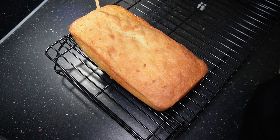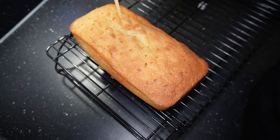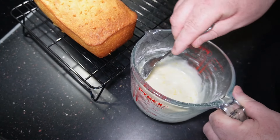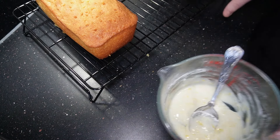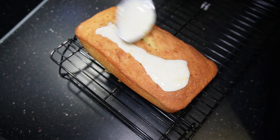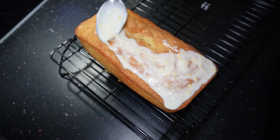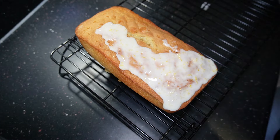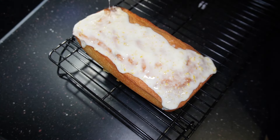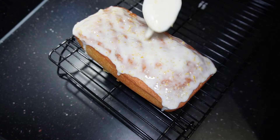Now I'm using a skewer to poke a load of holes in the top. You want this for your topping because it seeps through all those holes, and this is what gives the lemon drizzle a really good flavor. For the icing sugar, I didn't put exact measurements because it depends on how much juice you get from your lemon. Mix the lemon juice and zest with enough icing sugar to get a glaze consistency — I used about 10 tablespoons. Spread it on top, getting it to every edge. You'll see the cake starting to show back through because the warm cake is melting the icing sugar and it's going into all those holes.